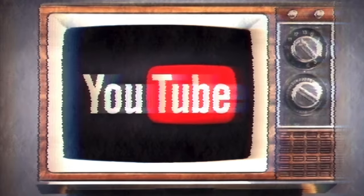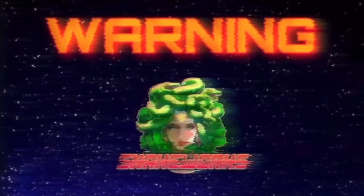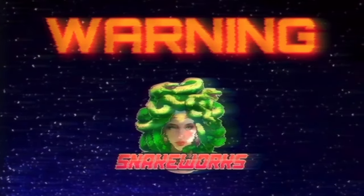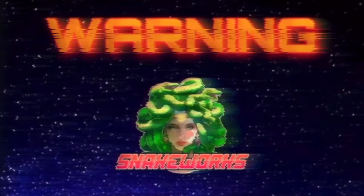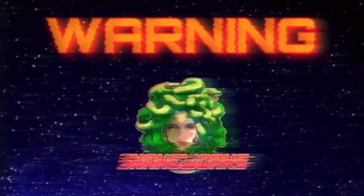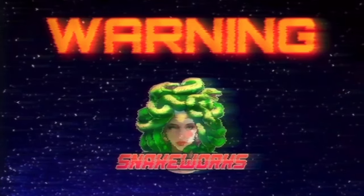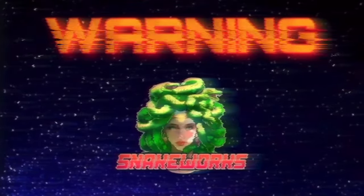Now on YouTube, we embark on an artistic journey to the outer reaches of absurdity in Snakeworks. Warning! This week's video features scenes containing multiple incorrect pronunciations of the same word that may be distressing for some Warhammer fans with an elitist disposition. You have been warned.